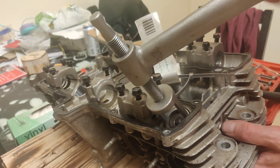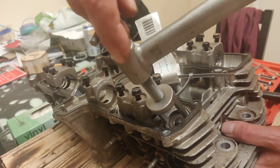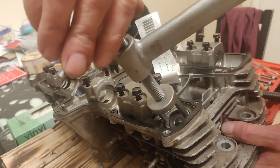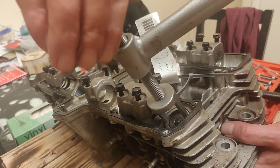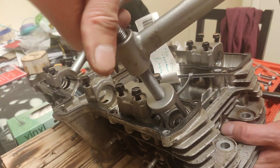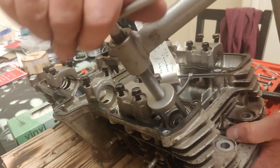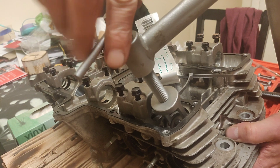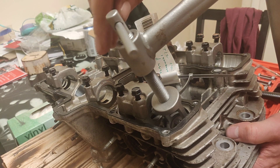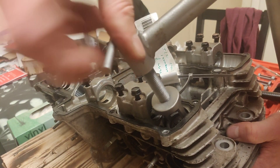Grab the turny bit and turn it. So I've done the inlet and the exhaust from two, three, four, and I'm now just on the last one. We are currently on the exhaust of one. It's just starting to get a bit stiff. Previously I just kept going and it slightly bent the tool. Actually what you can do is just give it a bit of a tap on the top and it will give you that blessed release.